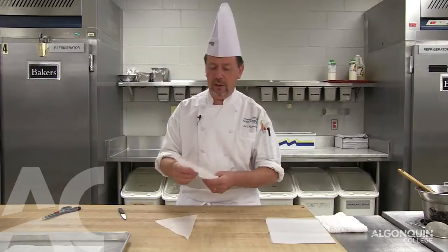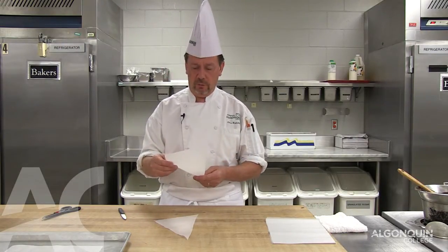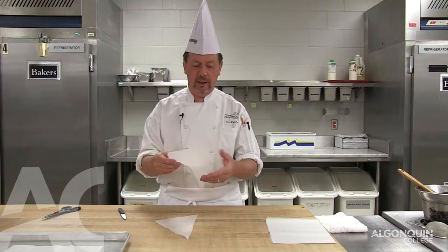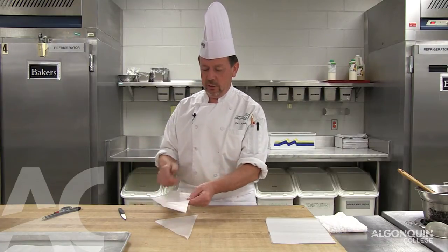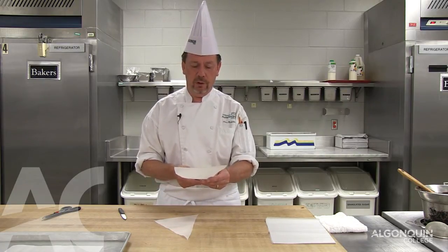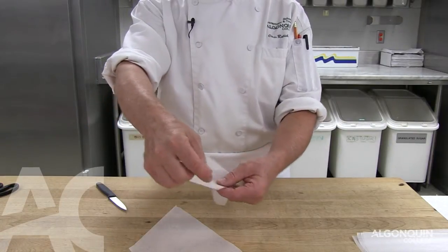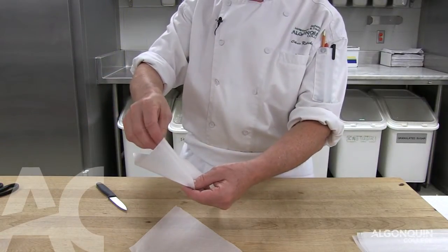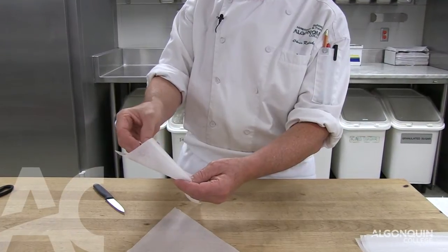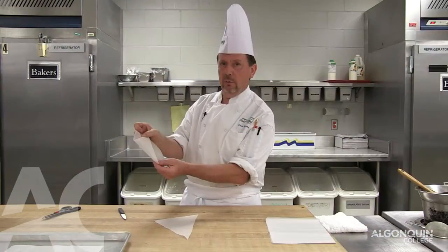It's important that the long side of the paper cone, if you're right handed, faces to your left. You put the thumb in the center of the long side and the longer triangle points towards your body. You take your right hand and you fold the top corner inwards, lining it up with the middle corner.